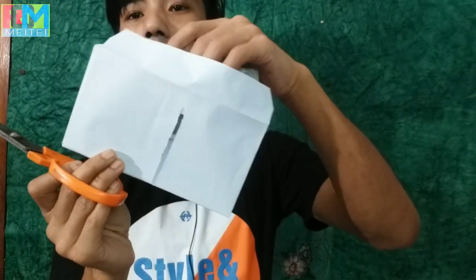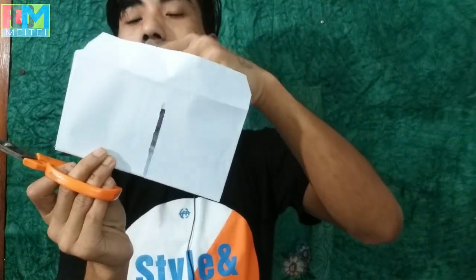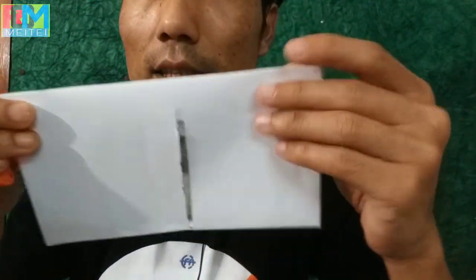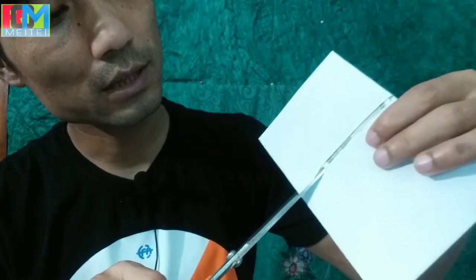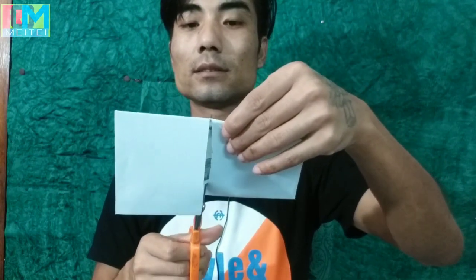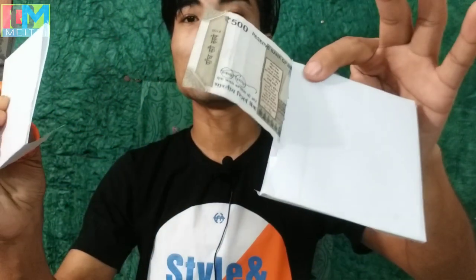Here we are going to do this. I am going to take a look at the same time. I am going to take a look at the trick.